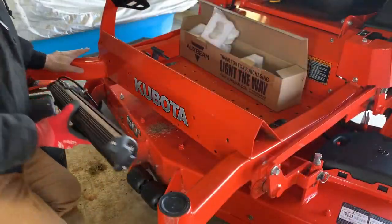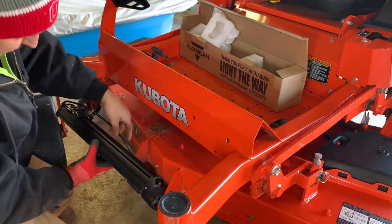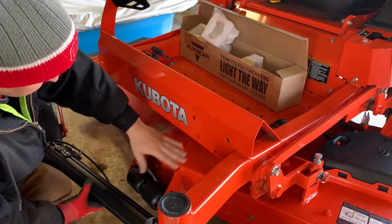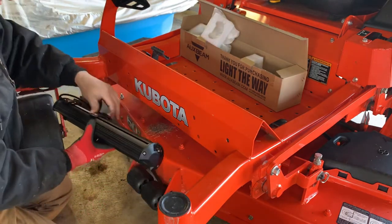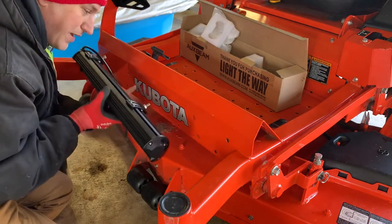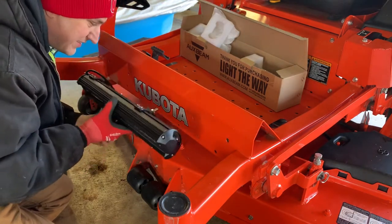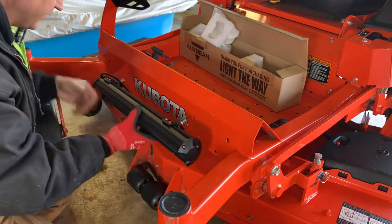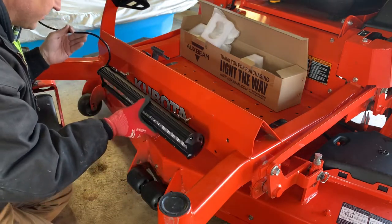We're going to mount it in these top holes here. I thought about mounting it down here, but it'll kind of hang under this and I feel like it might get in the way of the deck. The only thing I really don't like about this location is it covers up my Kubota sticker - but everyone knows it's a Kubota, so it's all right. Anyway, it's going to go right there.